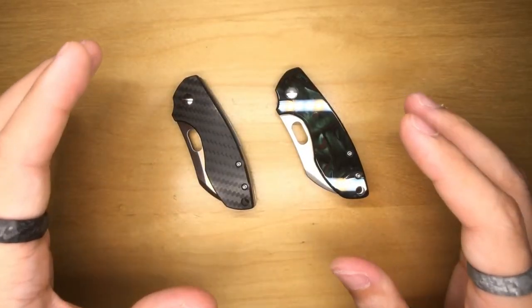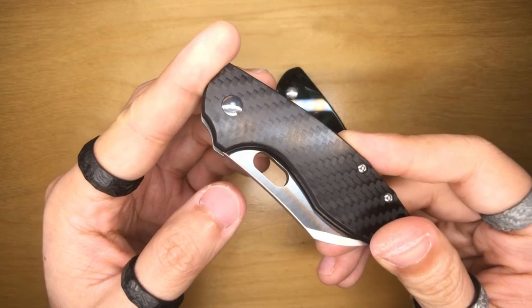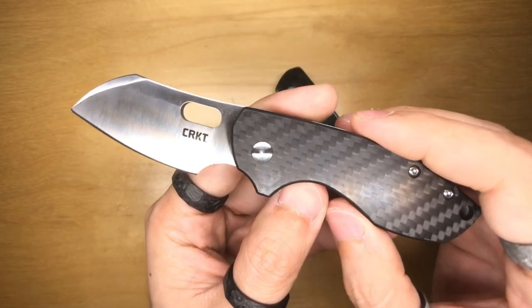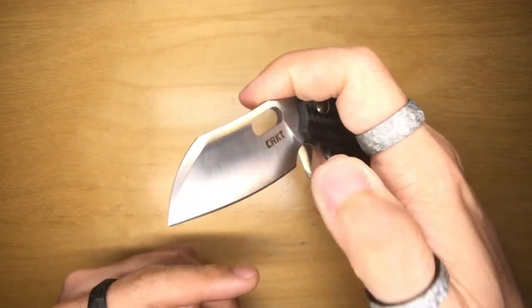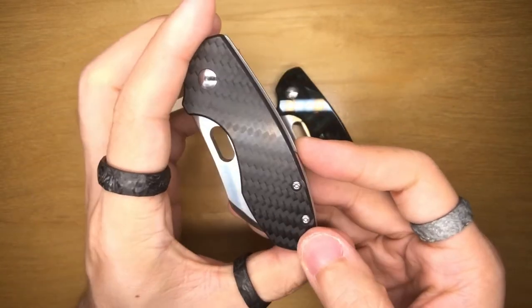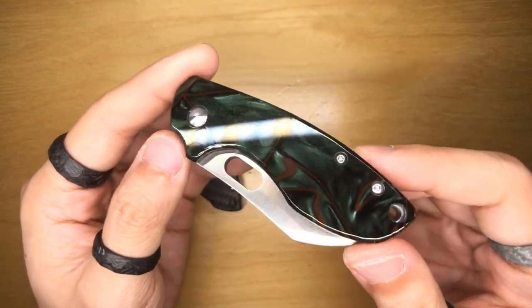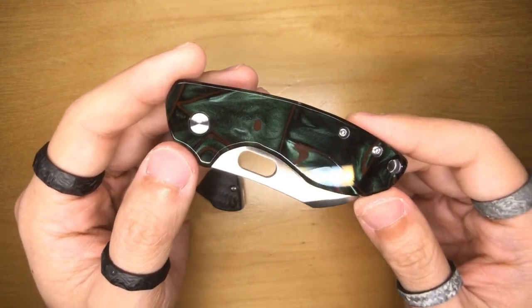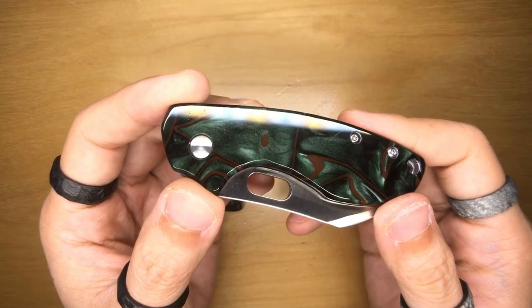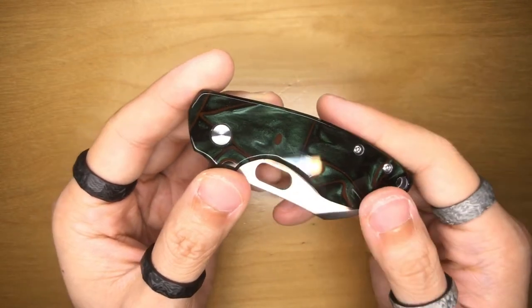Once again, this is just to thank all my patrons — I really appreciate all the support. The winner of the carbon fiber Pilar is none other than Justin Grant! Congratulations — this Sandvik steel CRKT Pilar Blade HQ exclusive is going to you. I don't know if you're into knives or even have a pocket knife, but if this is going to be your first pocket knife, you're going to enjoy it a lot. The next Pilar — the one with the Kirinite scale — is going to none other than Alicia Trend. The CRKT Pilar 8CR13MOV steel with a custom Kirinite scale made by William Taylor — congratulations, Alicia, you deserve it!